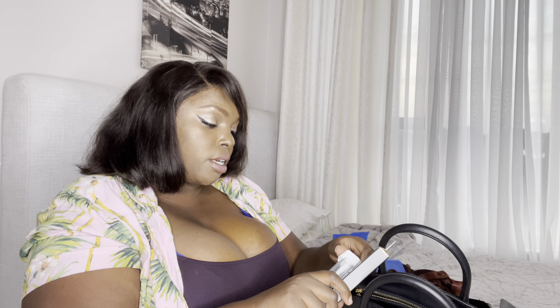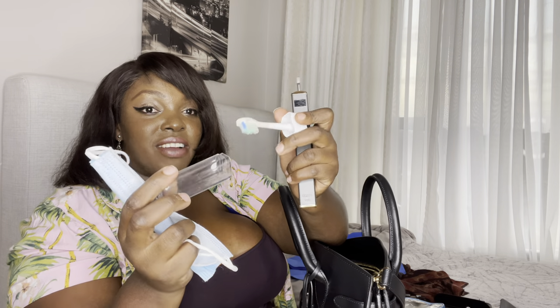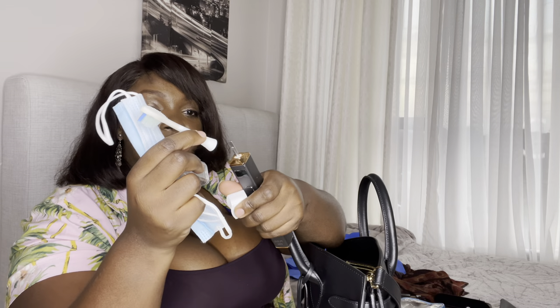I've told you before — I sleep over at my sister's a lot, impromptu, so I have to keep clean. I have an electric toothbrush — it's so good. It comes in a travel case so it's always protected. Sometimes people think it's something else when they see it!